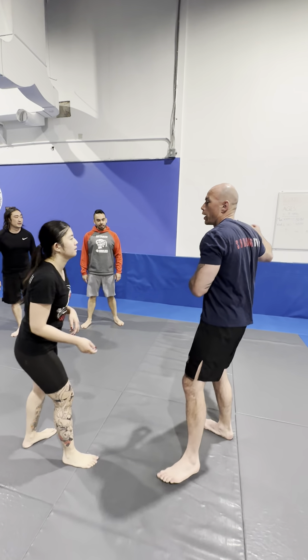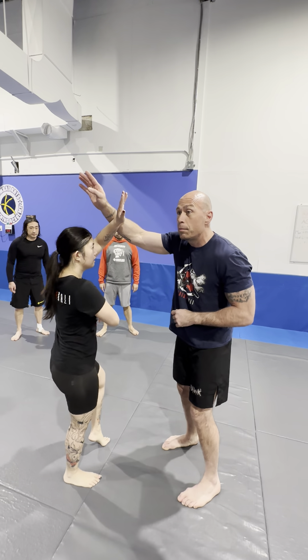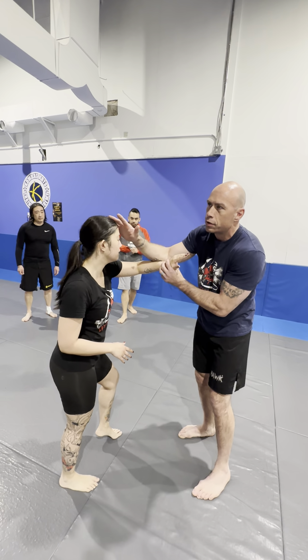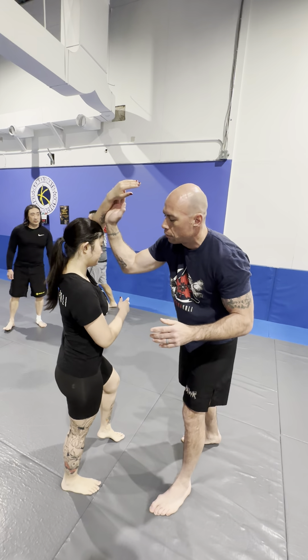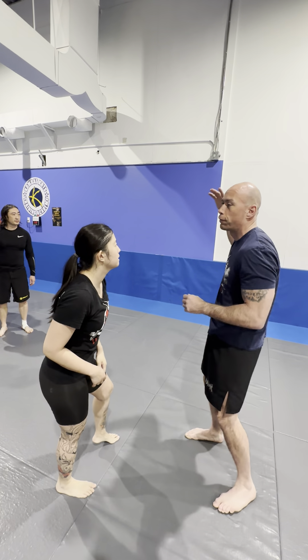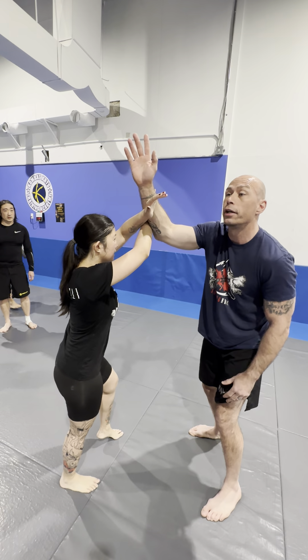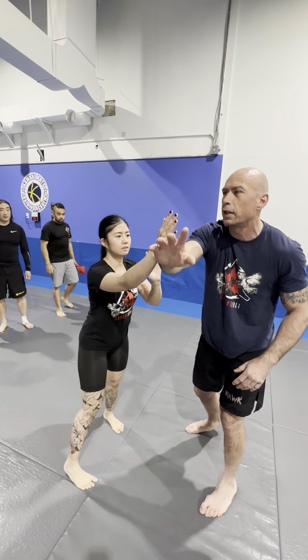Just like an overhand, you're going to block it with a frame — a nice frame. If it's too low, you get hit in the face; if it's too high, you get hit. You need to build a nice frame. This opposite hand comes underneath and clears your hand, so you're making like an X.